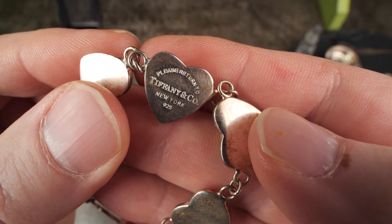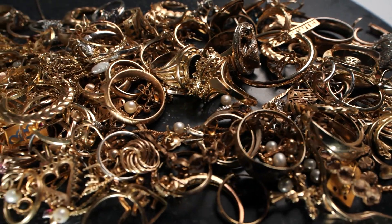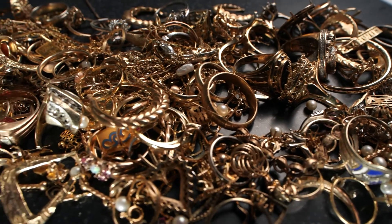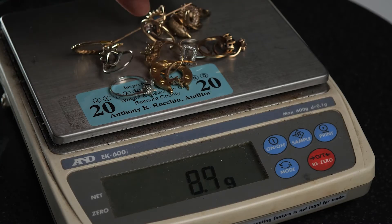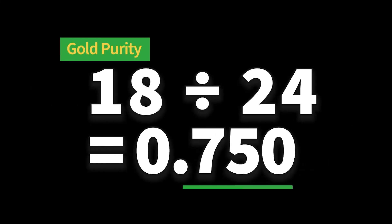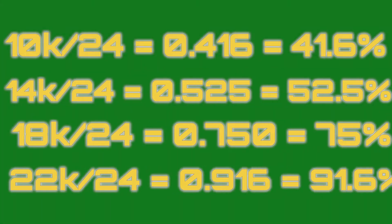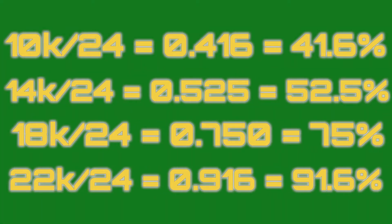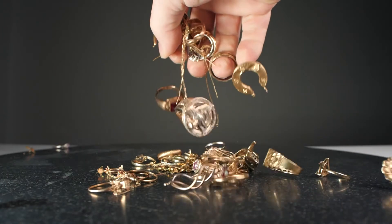Now this gives you a good estimate of the purity of your gold, but it is not definitive. Most gold jewelry is under carat, so if your piece is stamped and assays as 10K, that implies that 41.6% of the weight of the item is pure gold — you divide 10 by 24 to get the percentage of purity. For a piece marked 18K, 75% of the weight is pure gold and the other 25% is other metals or alloys. The reality is that most 10K is really more like 9K, and 14K is around 12.5 to 13K.